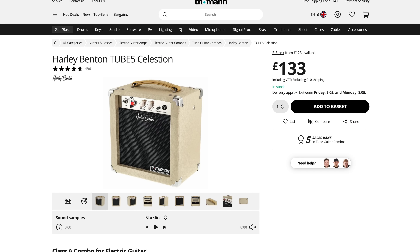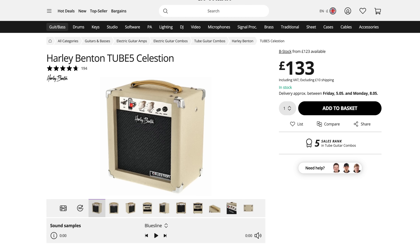It's interesting — and I've seen this with certain guitar brands — you can get this exact amplifier from Thomann, and it goes under their in-house brand Harley Benton. I'll put links to Amazon and Thomann affiliate links in the description if you want to go check that out and get one.